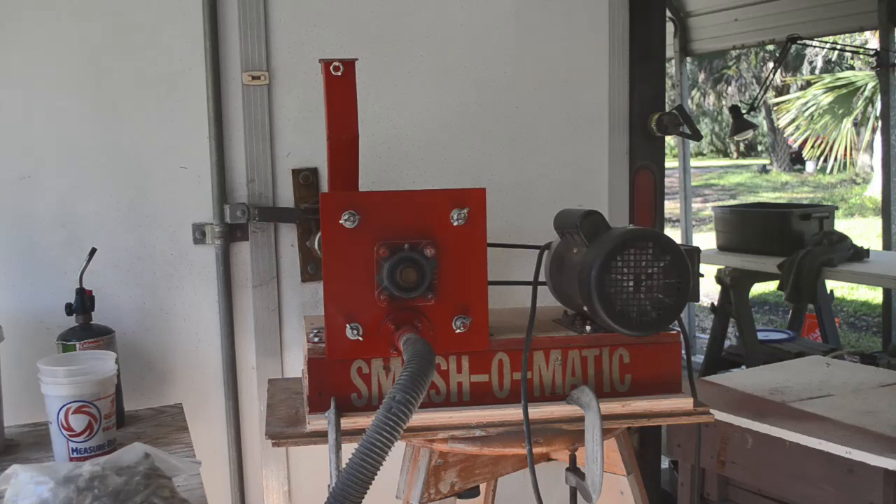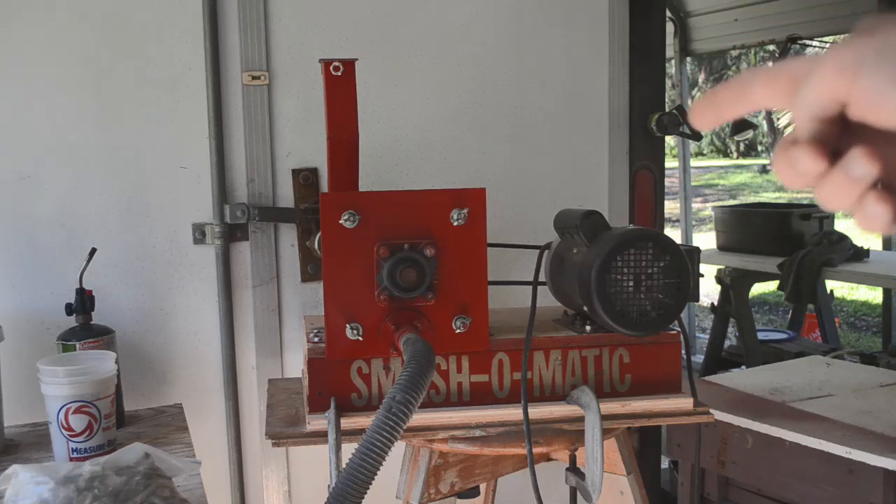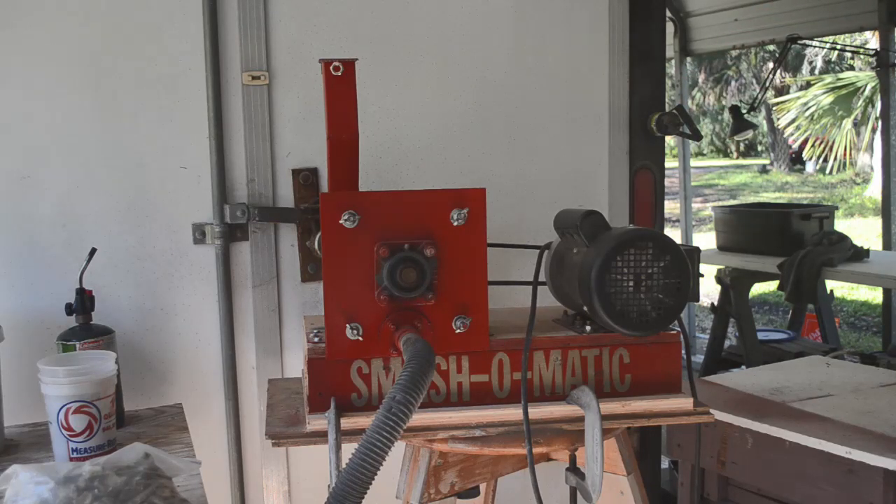I'll tell you more about that once we get to the panning stage. Let me show you what I've got going on with the smash-o-matic today. In the last episode it got its paint job and it's all gussied up. I've been running it pretty heavy since then and I'm pretty happy with the way it's working. We'll give it a real test today — we'll run a lot of hard quartz through it.